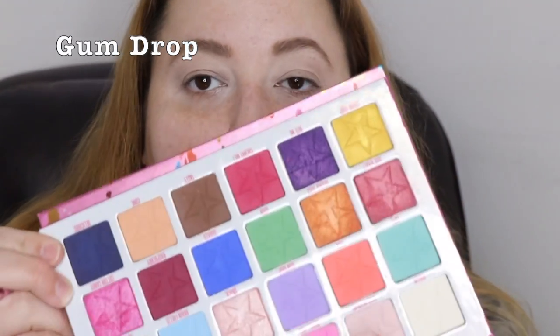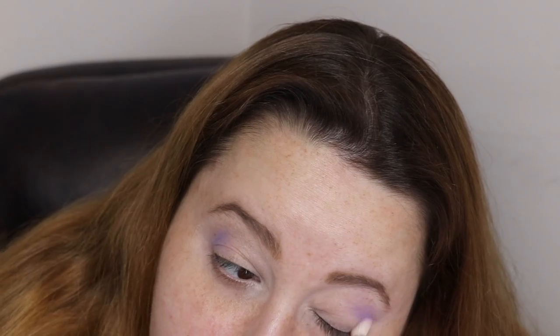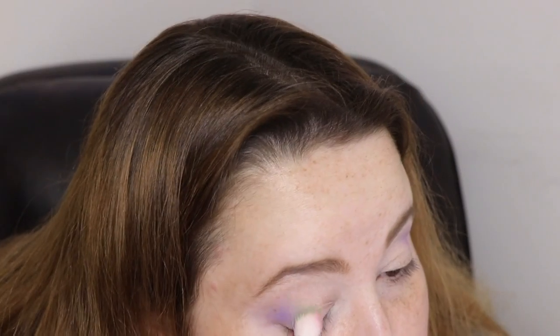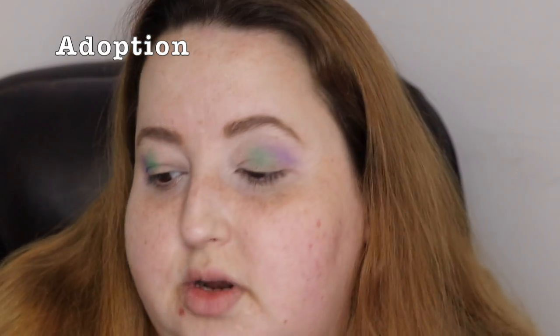Just to put down a shade, I'm going to go in with Gumdrop. I want to do like lime green, maybe a blue, and then a dark neon purple. I hope I can translate how I want the look to look. I'm going to go into Flying Saucer and put that right here in the middle — I'm just mapping out the colors I want to use.